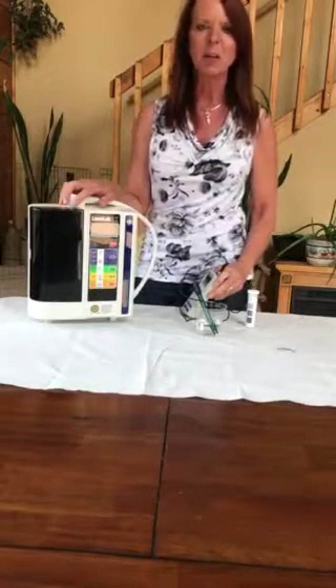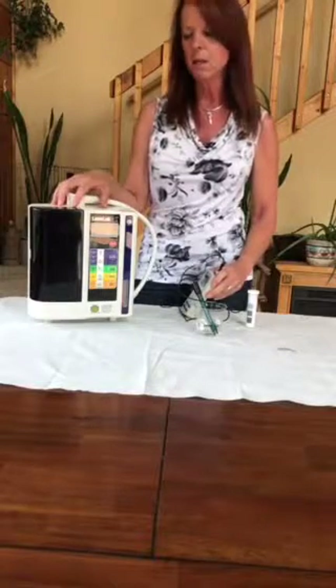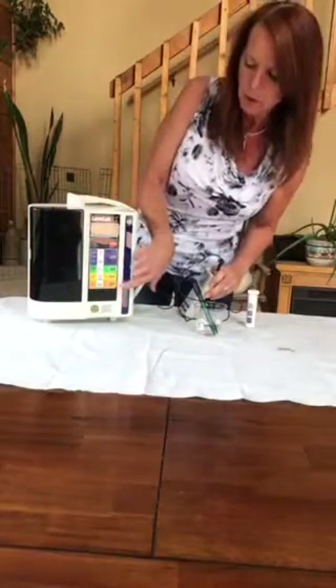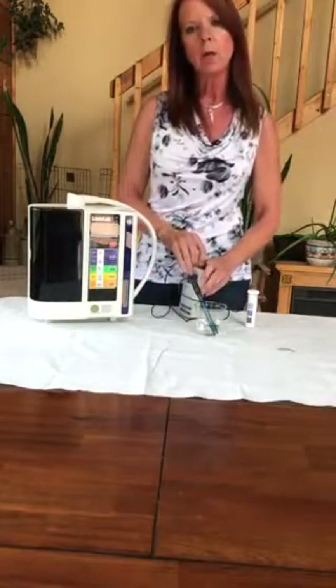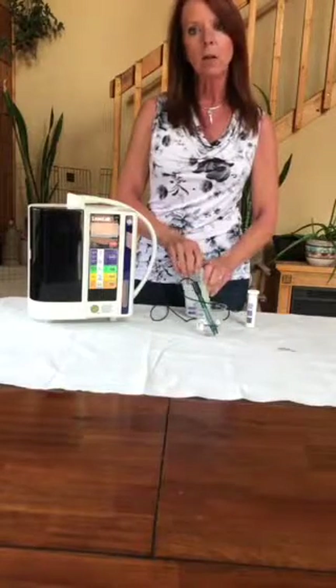Hi, my name is Connie and I'm here to talk to you about another one of the amazing waters that this Enagic device makes. This is a model of my SD501 that I own, and one of the products I totally love and have used so much has been the strong acidic water. It's the bottom button. It's an acidic water that also mixes with a solution so that it is a very oxidizing or antibacterial type of water.